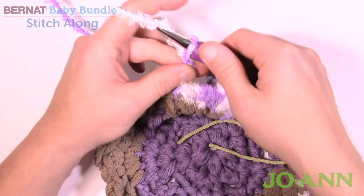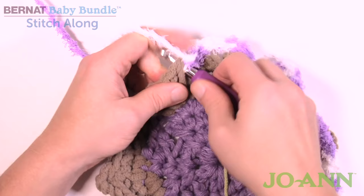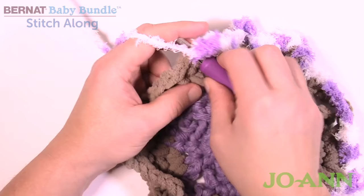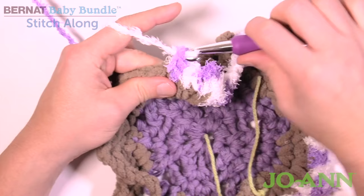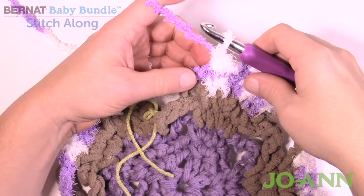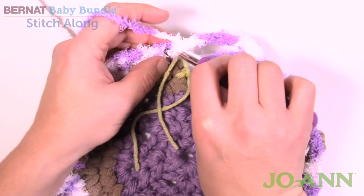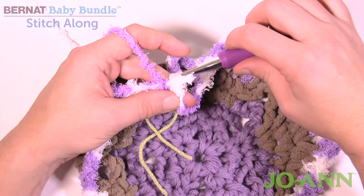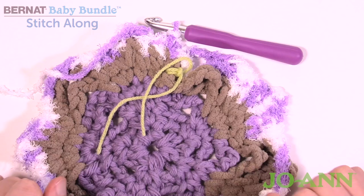Let me show that one more time: chain six, jump over, fill in single crochets until you reach the chain-two space, then single crochet, chain two, and single crochet into the same space. Work down the other side with one single crochet in each stitch, chain six, and keep going around. When coming all the way around, do your final chain six and join to the first single crochet. You can now see the points forming and the chain twos building up.